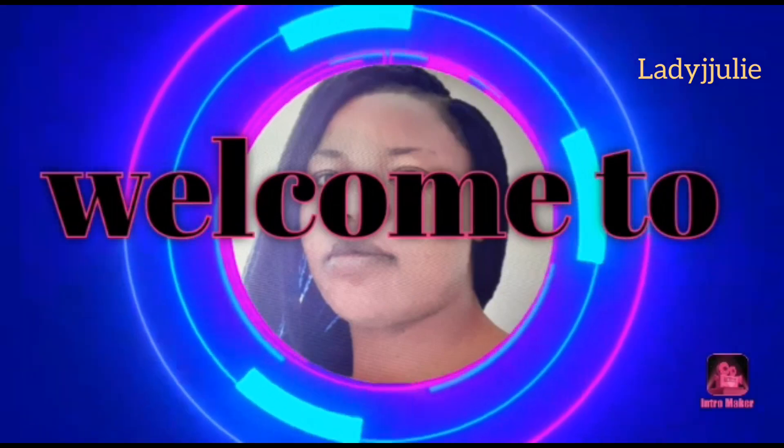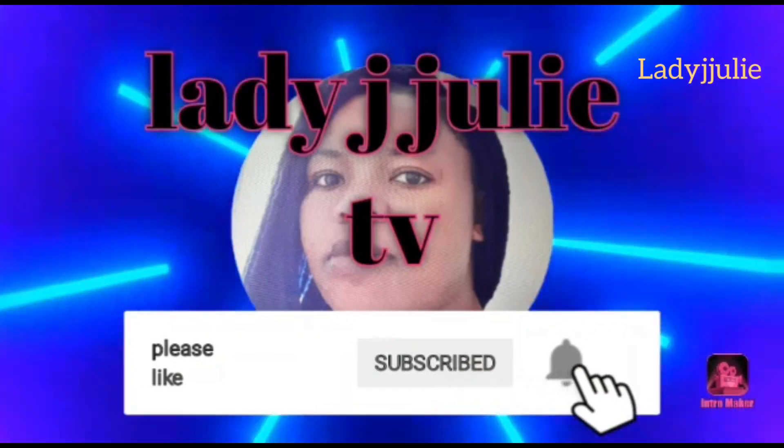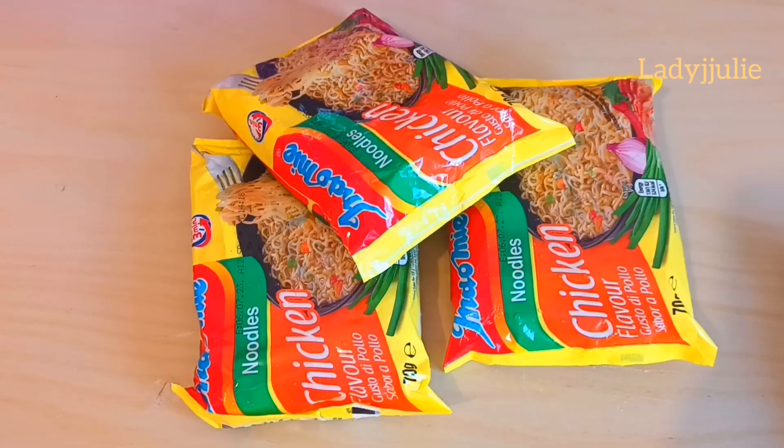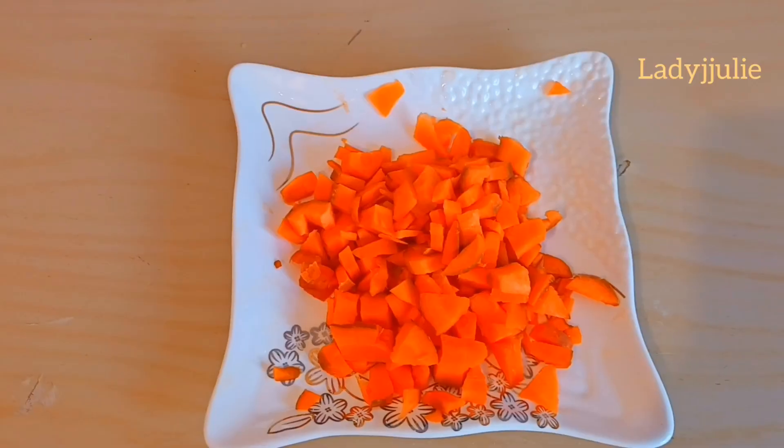You are welcome to Lady Julie TV. Today I'm going to be showing you how to prepare your noodles at home. We are going to be needing some ingredients.